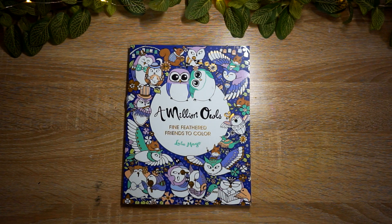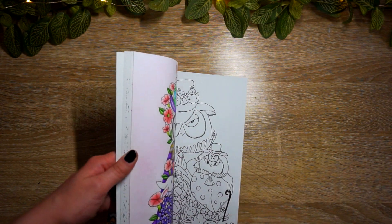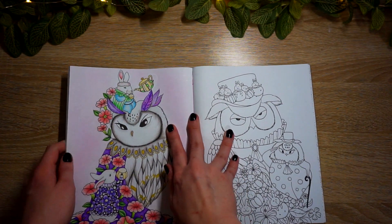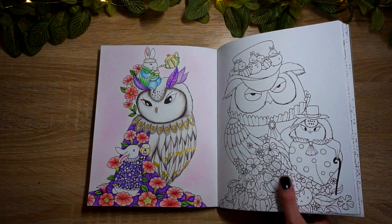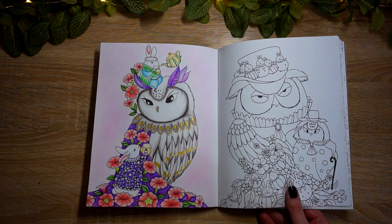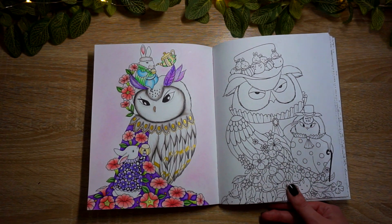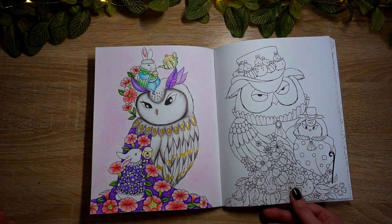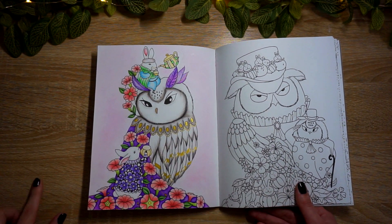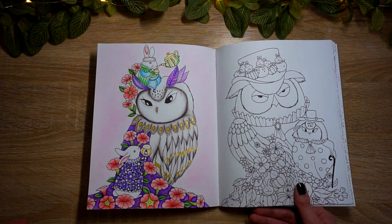Next we have A Million Owls - my first page from A Million Owls by Lulu Mayo. This is another fun buddy color. We must have scheduled this buddy color in February or March, and I took so long - I think Christy gave up on me, totally fair. I just barely finished this mid-May. And if I have an outstanding buddy color with you that we happened to schedule in March and then I went just depresso espresso and totally MIA on streaming and coloring, I really do apologize.